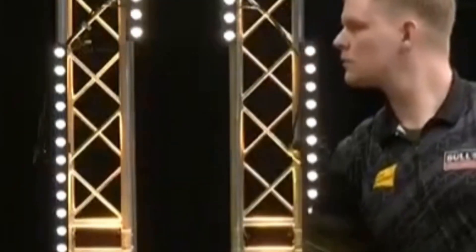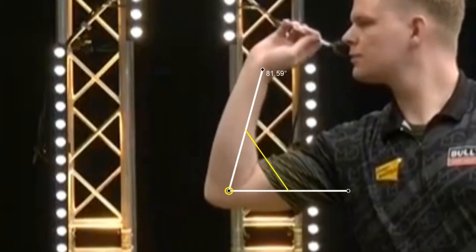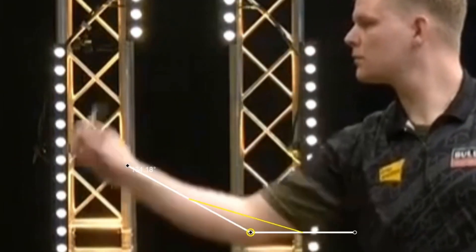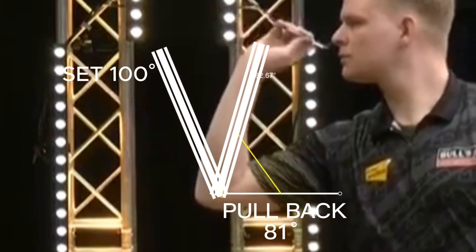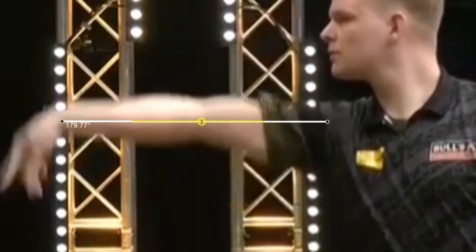Let's analyze Mike's throwing action. The first thing to say is that the action is really very clean — no tension during the entire throwing phase, very smooth. Dedecker sets the dart at about 100 degrees, then does the pull back to about 81 degrees bringing the dart close to the mouth, and finally does the release. The release is perfect, with the arm perfectly extended to practically 180 degrees.